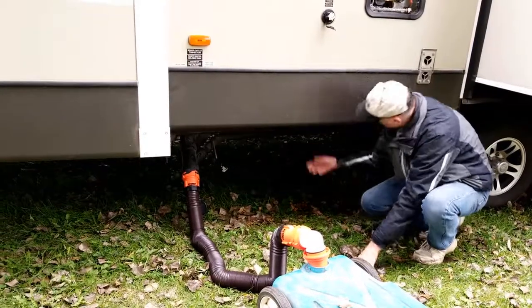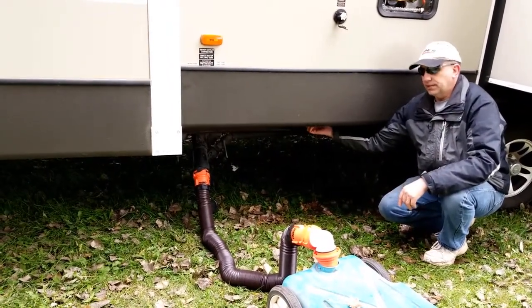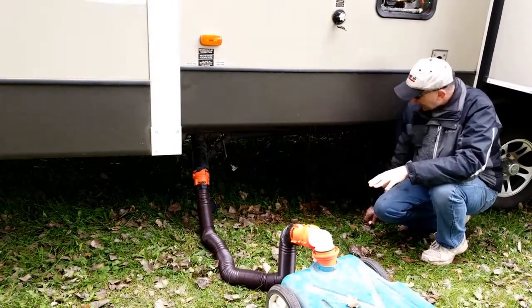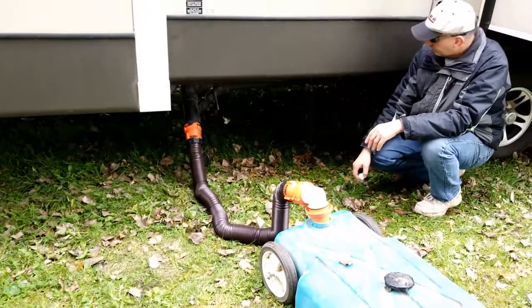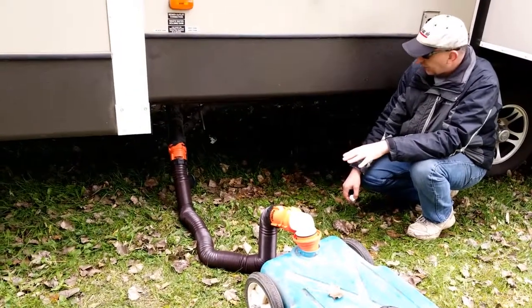There's really no benefit to keeping the RV antifreeze in the lines — the stuff doesn't expand. It can freeze; it'll get kind of slushy, but it won't expand, which is why it doesn't damage anything. I really don't need to leave it in there all winter, so I'm going to let it drain out. And that's pretty much it.